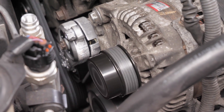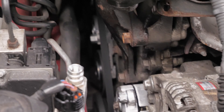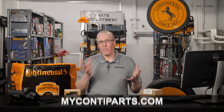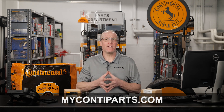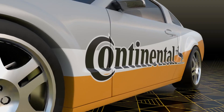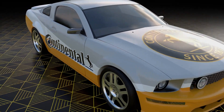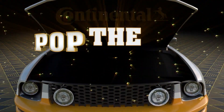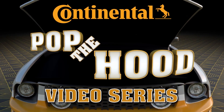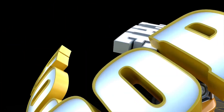As a final step with any belt service, start the vehicle and ensure the belts and pulleys are running true and smooth as your final quality check. To keep a drive belt system in optimum condition, go to MyContiParts.com and find the Continental OAD for your vehicle. Thanks for watching — we'll see you next time.